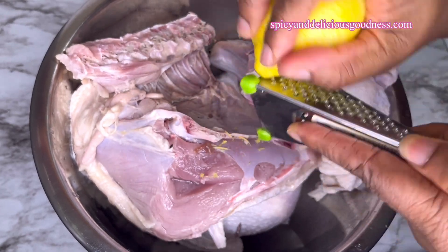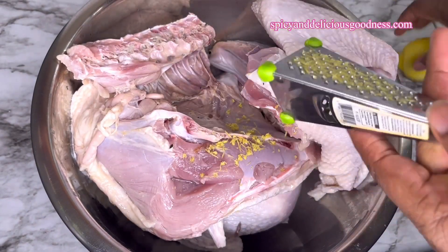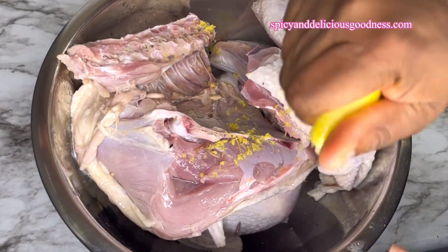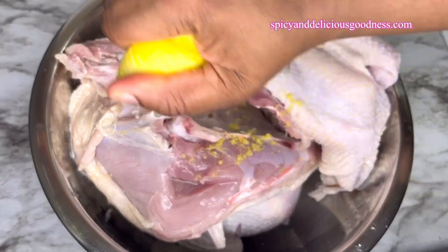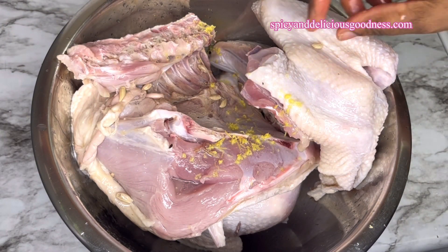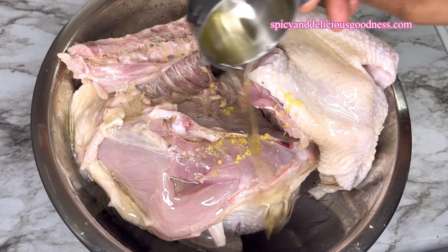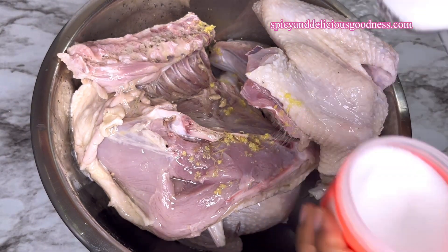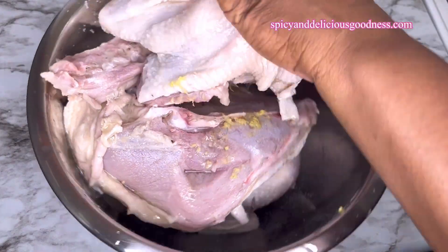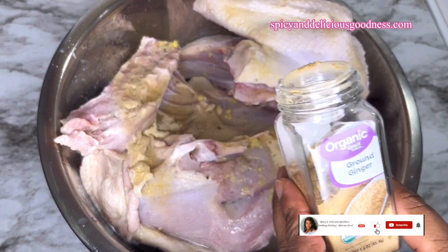When you want to season your turkey you can use any spices of your choice. These are the ones I'm going to be using. When I'm done zesting the lemon I'm going to squeeze the juice all over the turkey. Whenever I use lemon to season my turkey it is always very delicious — that's why I love to use it. I'm going to remove the seeds since they're not part of the flavor, then pour in half a cup of vegetable oil and a tablespoon of salt.